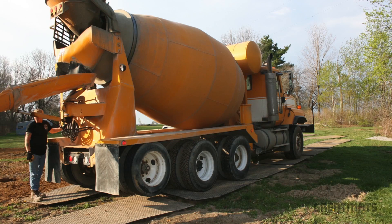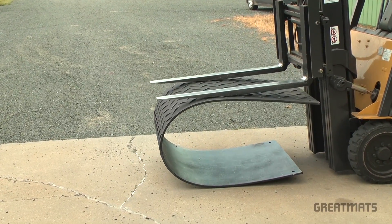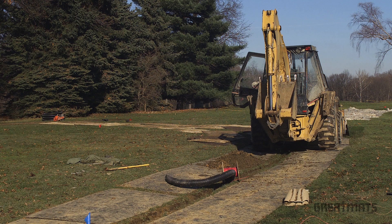Welcome to Great Mats TV. Today we're going to talk about our half-inch thick polyethylene ground protection mats. Rated for loads up to 120 tons, these mats will bend but will not break. We guarantee it with a lifetime warranty. All the while they'll provide excellent traction for heavy machinery and protect lawns and other finished ground surfaces.